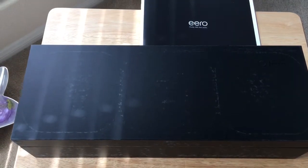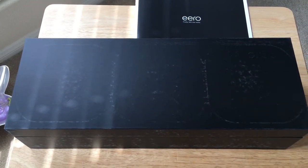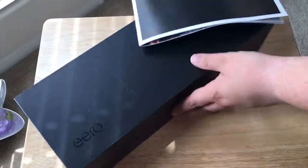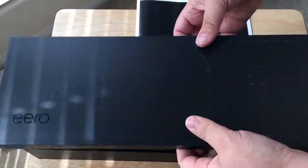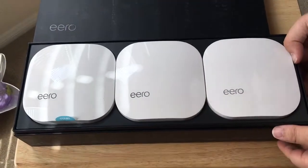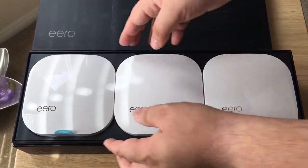I like their packaging and their printing — it's very nice. Inside you have the three Eero hotspots.